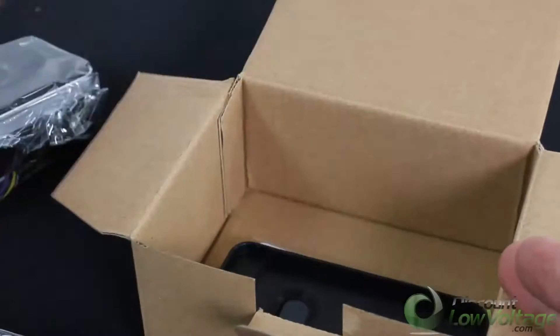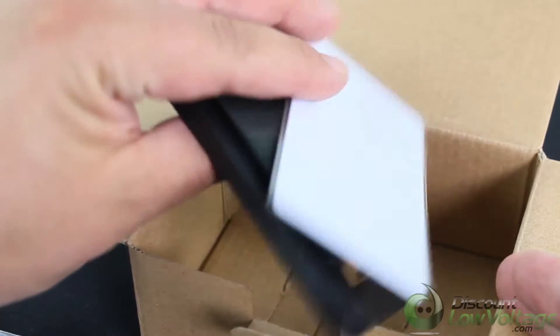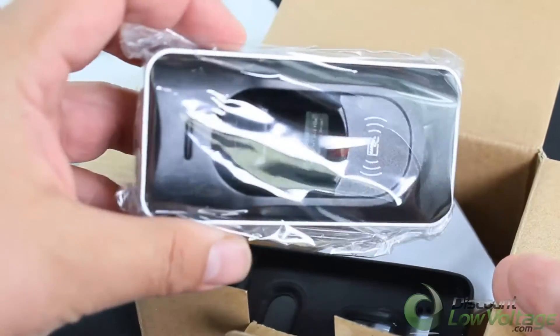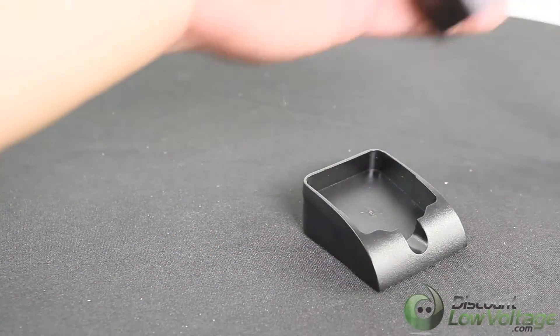The kit also includes one fingerprint enrollment reader, one IP65-rated fingerprint and card reader, and one touchless exit button.